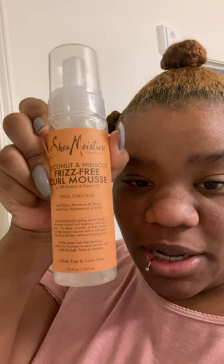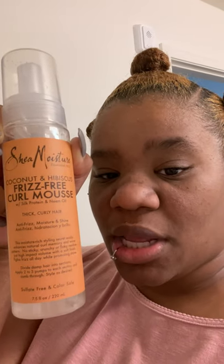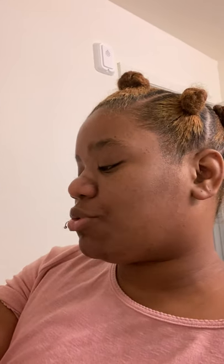I just wanted to give you guys an update and show you the product I used in my hair. I know I look a little rough — I just woke up — but this product I used for the first time: Shea Moisture Coconut Hibiscus curl mousse with silk protein and neem oil, for thick curly hair, anti-frizz moisture and shine. You divide damp hair into sections, apply two to three pumps to each section, and comb through. It's sulfate-free and color-safe — this stuff is bomb. I'm heat-free ever since my big chop.